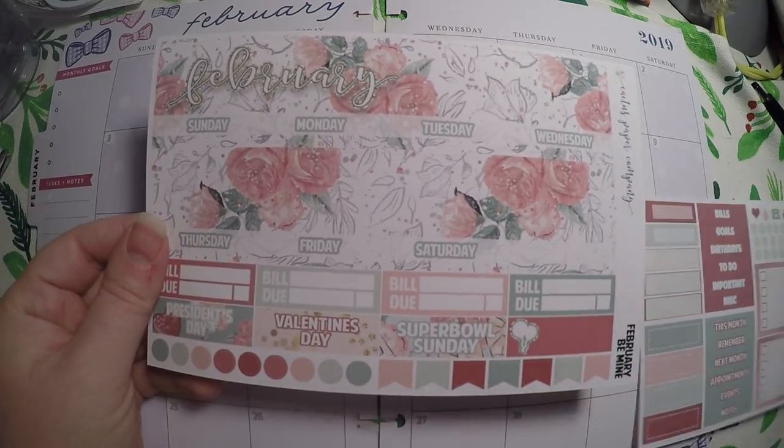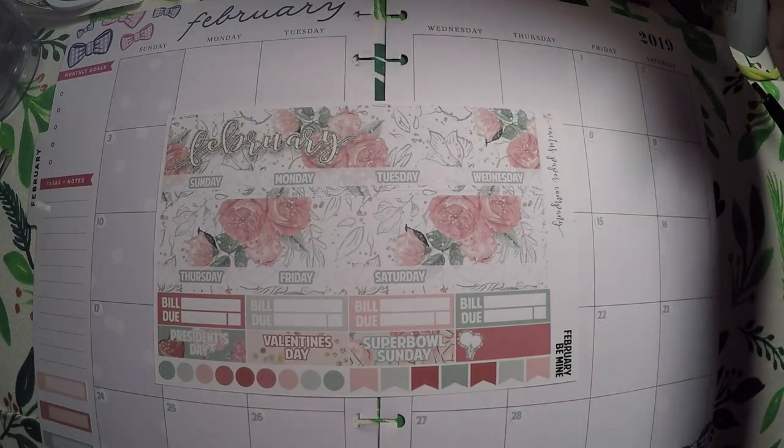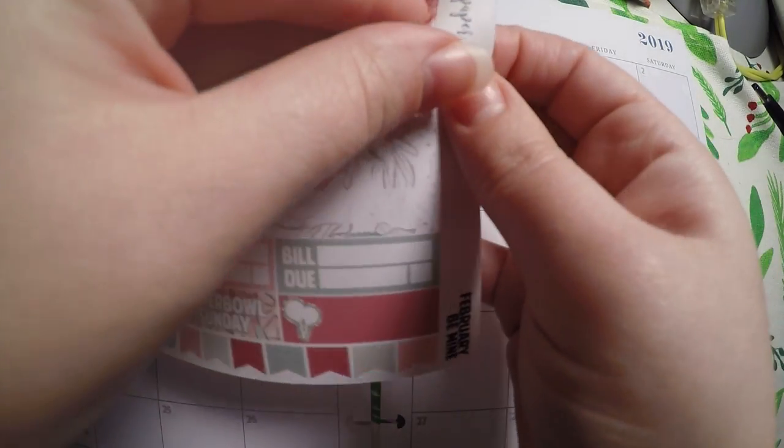So, here is the kit. We will have to do some cutting because I believe it's for an Erin Condren. But I have gotten a lot better about making these work, so we're just going to go with it.